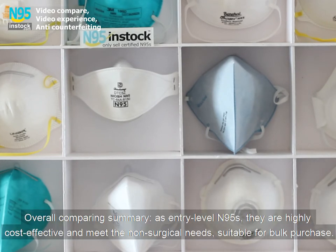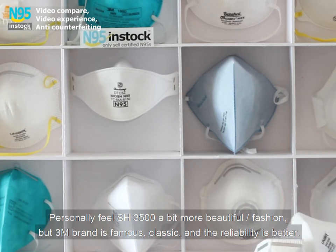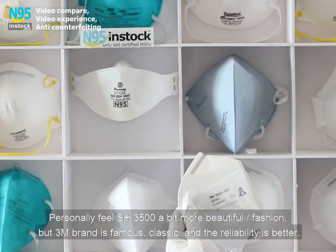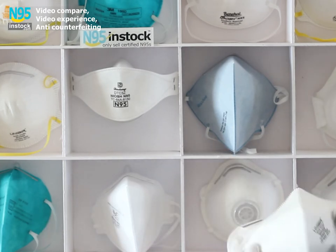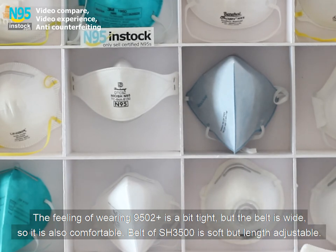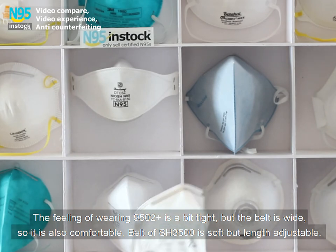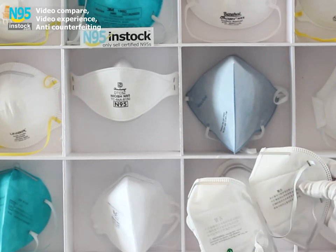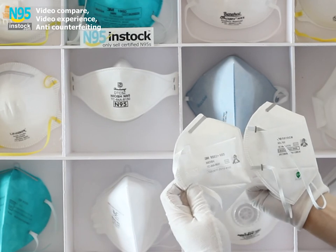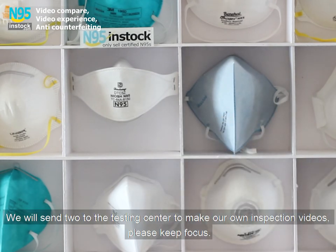The overall comparing summary: as entry level N95, they are highly cost effective and meet non-surgical needs, suitable for bulk purchase. Personally, the SH-3500 feels a bit more beautiful and fashionable, but the 3M brand is famous, classic, and the reliability is better. The feeling of wearing the 9502+ is a bit tight, but the belt is wide, so it is also comfortable. The belt of SH-3500 is soft but length adjustable. The respiratory penetration rate of the 9502+ was a bit easier. We will send both to a testing center to make our own inspection videos — please keep focused.